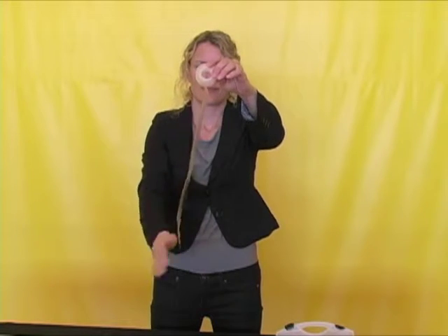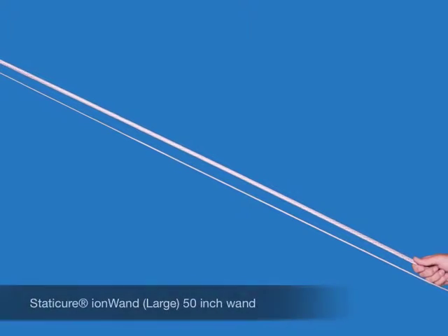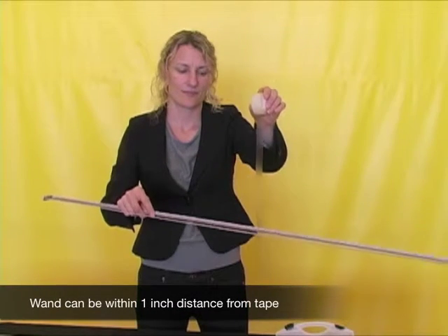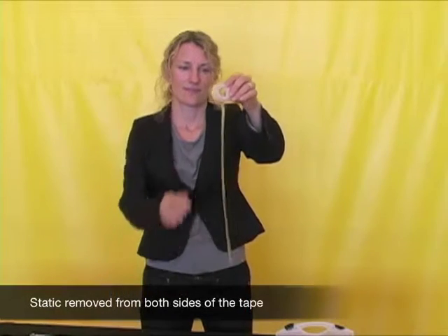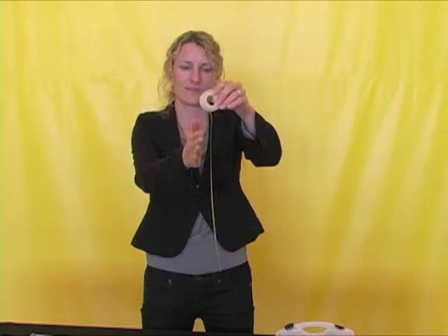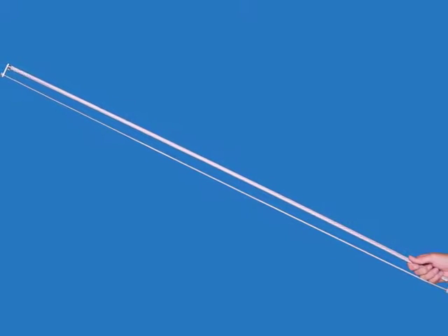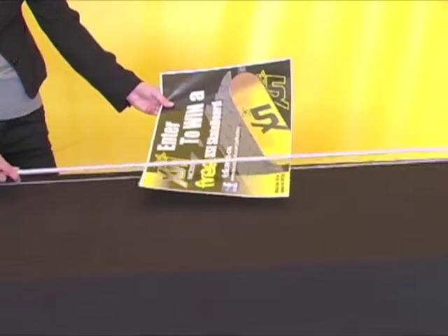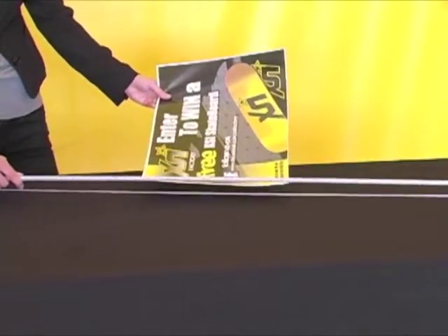This piece of tape has static electricity on the surface. Show your customers the static charge on the tape. Next, pass the static wand within one inch of the tape — it doesn't have to touch the material. You can see that the static charge is easily removed using the static wand. The ion wand is a double wand, which means that it is designed to pass over and under the material simultaneously, as shown here.